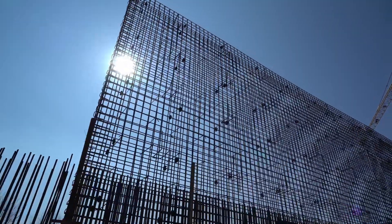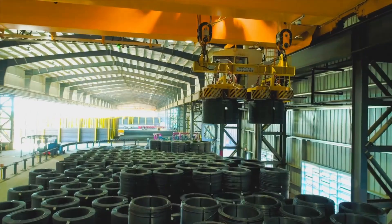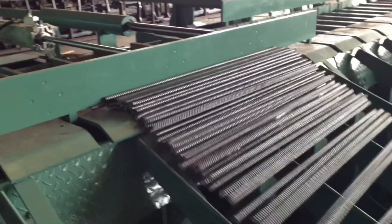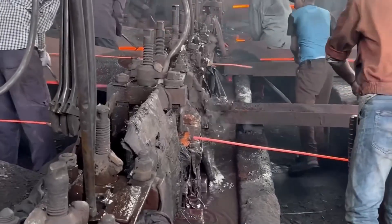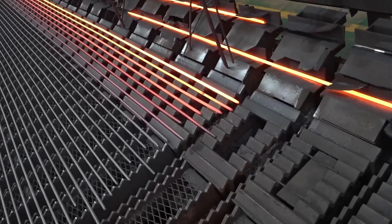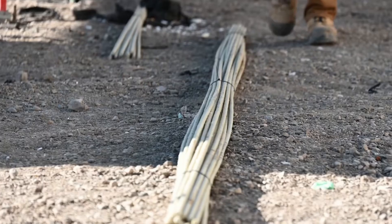Rebar rods cannot be used to their full capacity unless the specific rib designs are made on them. A special process known as cold working is used to deform the smooth rebar rods at room temperature. Once the rebar rod is heated and given a cylindrical shape in the desired diameter, it is passed through a series of dies that have different patterns embossed on them. The dies imprint the patterns onto the piping hot rebar rods, providing them the necessary strength to bond with the surrounding concrete.